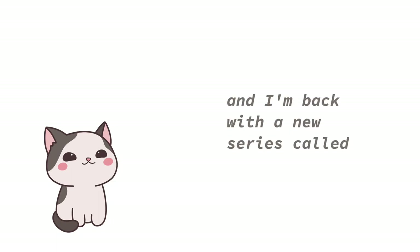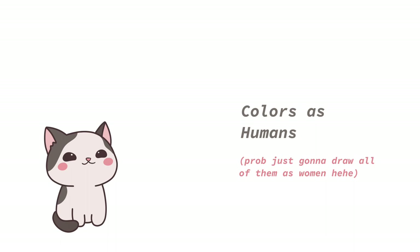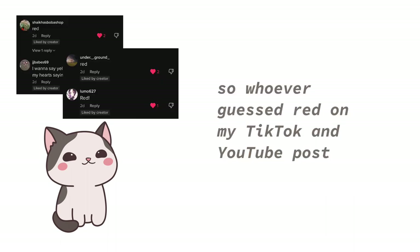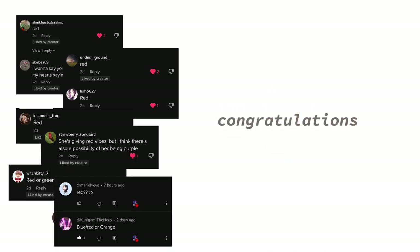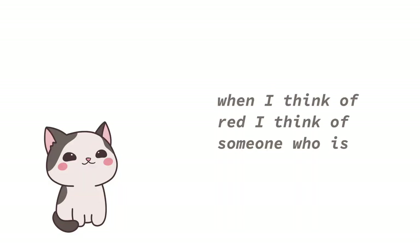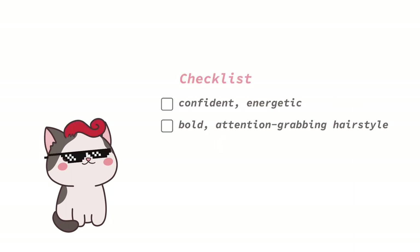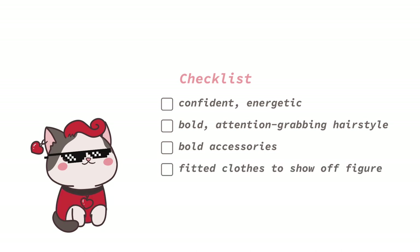Hi friends, it's Lola and I'm back with a new series called 'Colors as Humans.' Our first color is red. Whoever gets red on my TikTok and YouTube post, congratulations. When I think of red, I think of someone who is very confident and energetic, has a bold attention-grabbing hairstyle, bold accessories, and clothing that fits close to show off the figure, because they are confident.